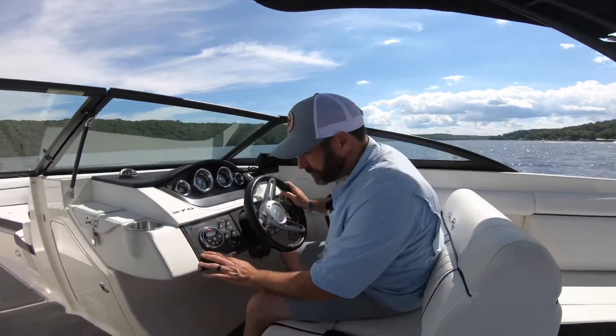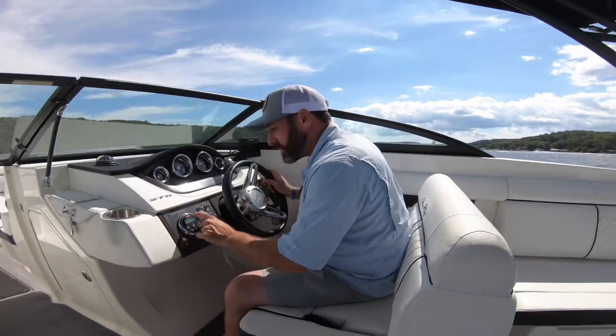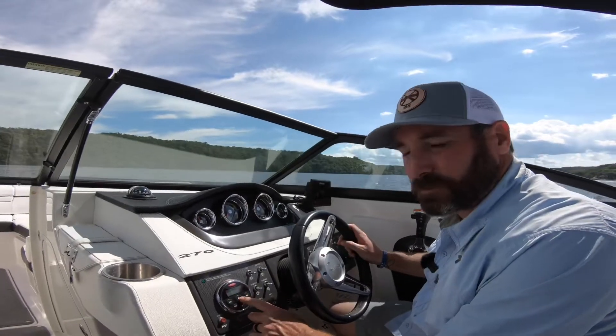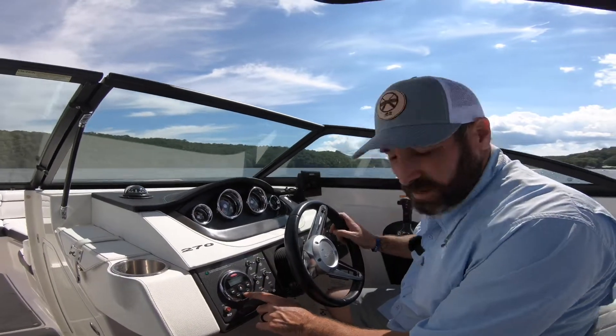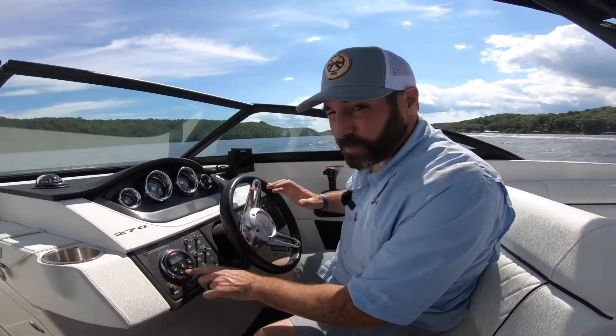Right here we have a horn. Right here is our stereo — we can turn it up, pick a channel we like. The stereo sounds extremely good. Definitely not boat music, but it works.